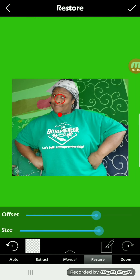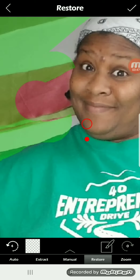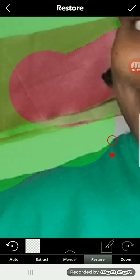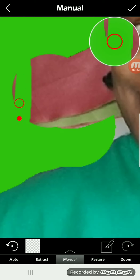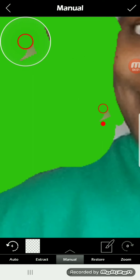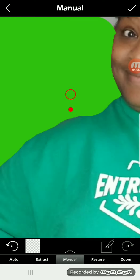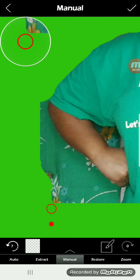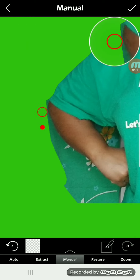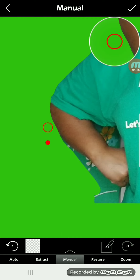If you use two fingers, you can also make the image bigger so you can zoom in and get closer to the parts that you want to remove. This can be a little bit tedious, but it's a free way to remove the background if you don't have software like Photoshop or some other software that does this for you, which is expensive.